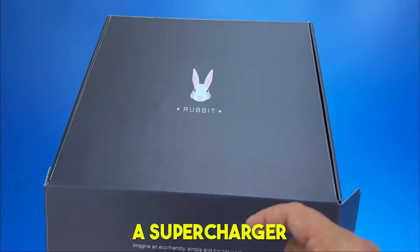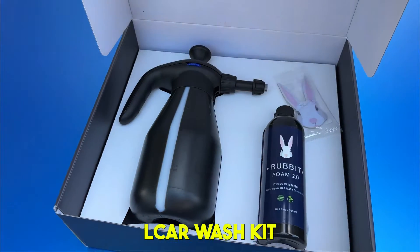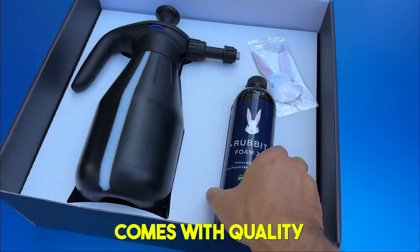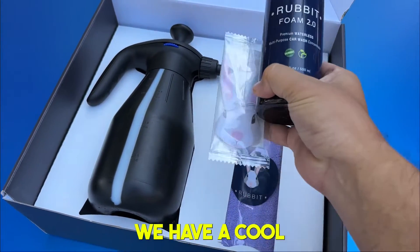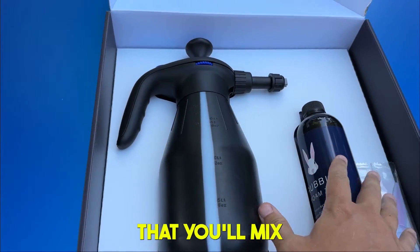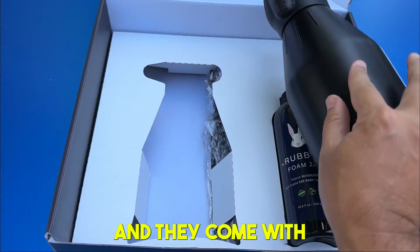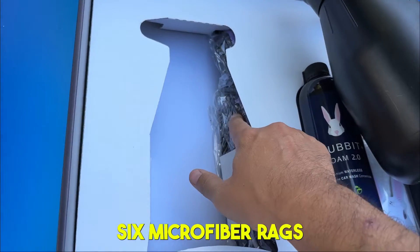I'm literally at a supercharger and I have Rub It here — this is a rinseless car wash kit. The box is awesome and comes with quality. We have a foam, a cool scent that you can stick in there, an actual bottle that you'll mix with the formula plus water, and six microfiber rags.